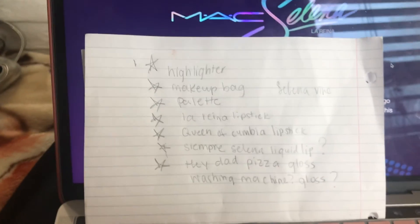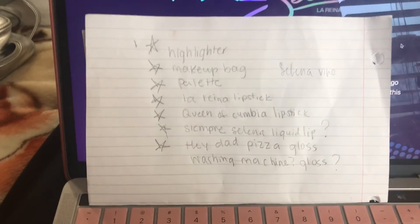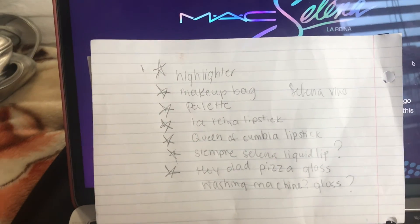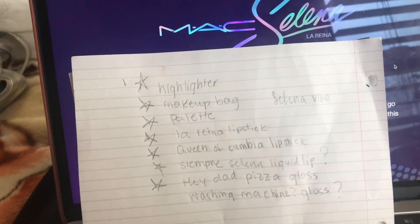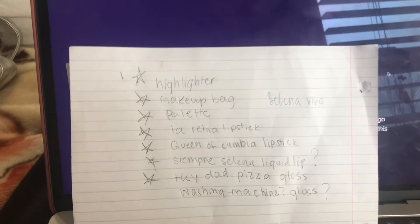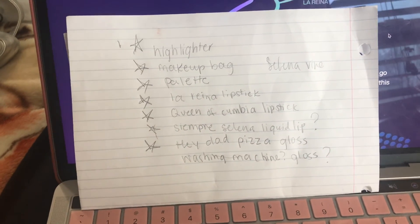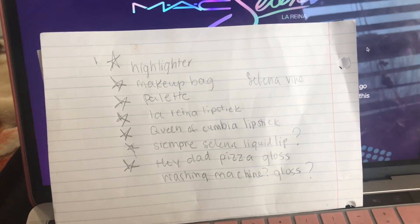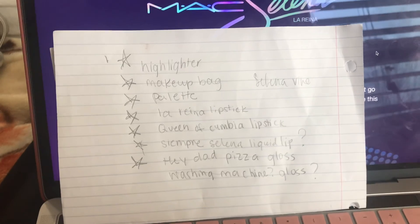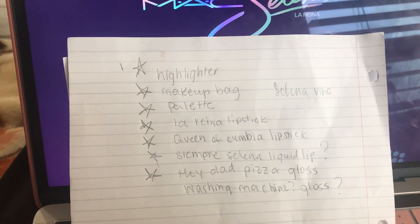So this is the list of everything I'm going to get — hopefully. I love the highlighter so much, I think that's probably my favorite product they're releasing. Then the makeup bag — I just want it on display. The palette I want for a review for you guys; I don't really care for it too much but I want it for the review and the packaging. I for sure want the brown lipstick called 'La Reina' and then the red one 'Queen of Cumbia.' I also think I want the 'Siempre Selena' liquid lip which is the red one. I really want the 'Hey Dad' lip gloss — it's like a nice brown nude I would wear. And I kind of want the 'Selena Vive' lipstick, the pink one.